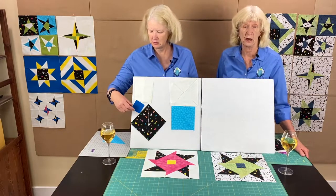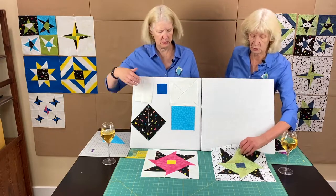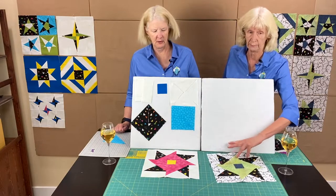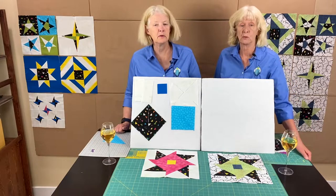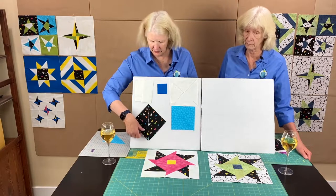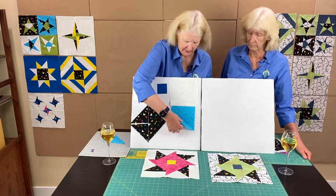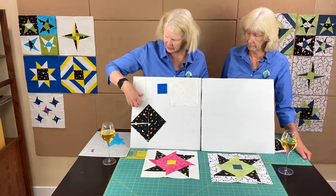Fabric three is your second coordinating fabric, which ends up being the center square, and that is two and a half inches square. Fabric four is the focus fabric — that's one six-and-a-half-inch square — and you're going to cut that on both diagonals, just like the white ones, so you end up with four triangles. Set aside your rectangles for a little while.